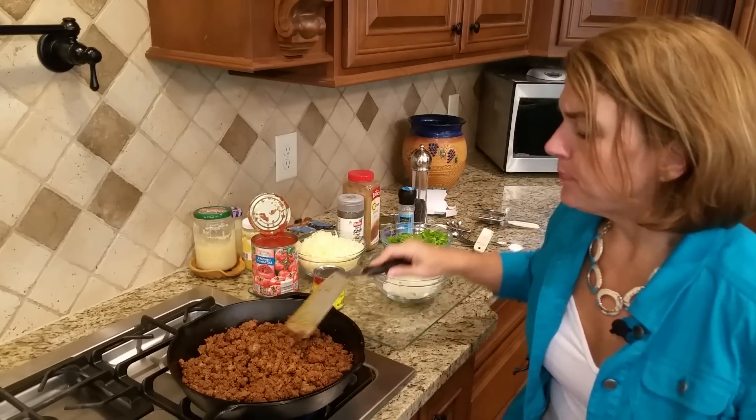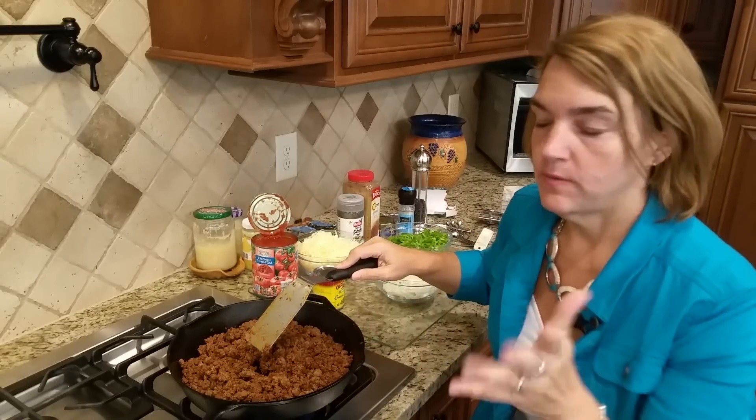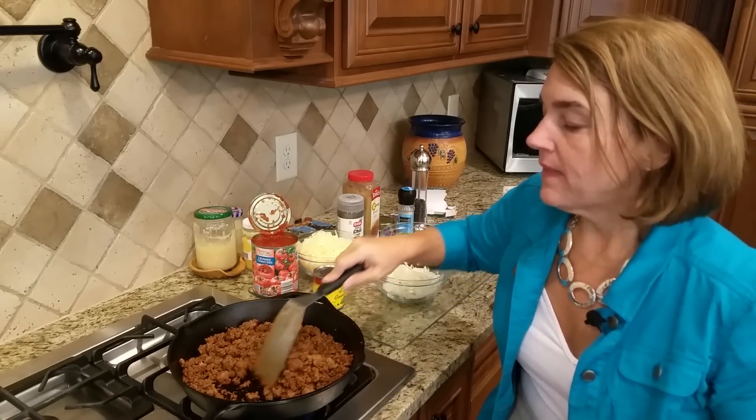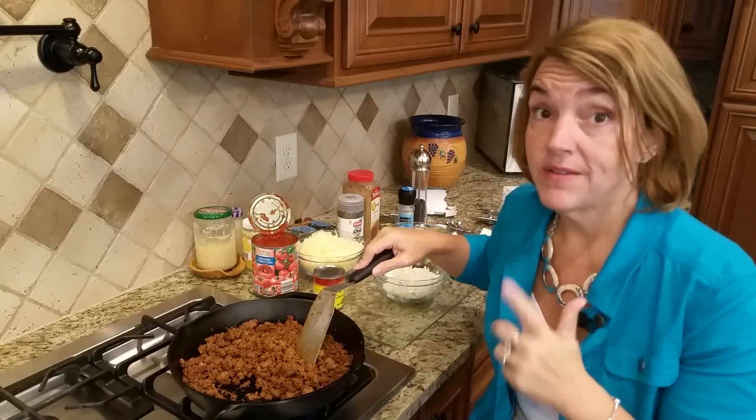I've actually taken it before to a Halloween party and it worked really well. This is one of those meals that's great to share and it can be like an appetizer or it can be a full meal.